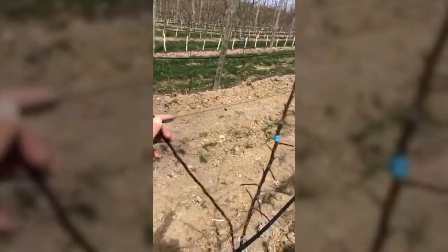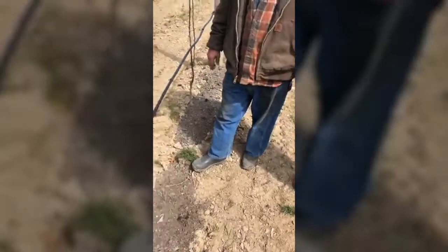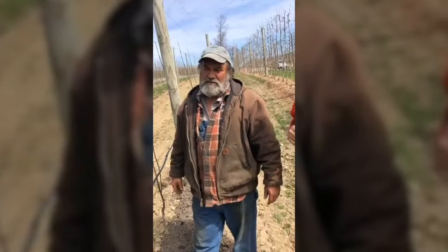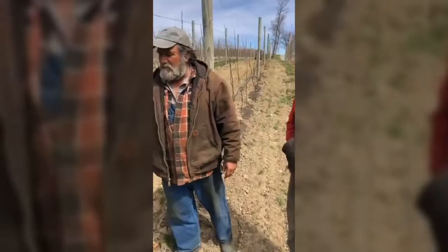These buds will probably start to break — that looks like pretty good wood. Once you start to get some bud break, you could spray with 6BA, Promelin, or Maxcel to help keep the weak side growing and vigorous. That dominant one you want to slow down a little bit. Ultimately, in three or four years, you probably won't see the difference anyway — might be a lot of effort for nothing. We'll do half of them and see what happens.